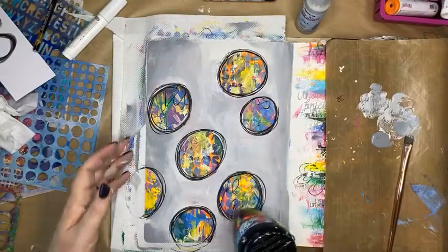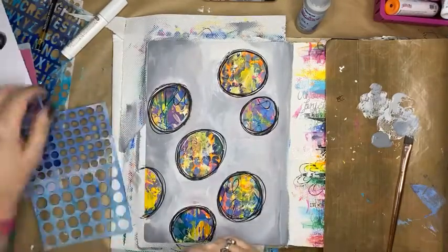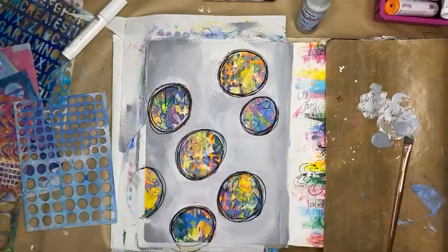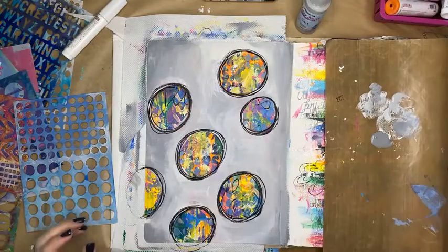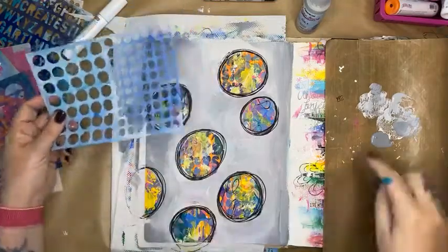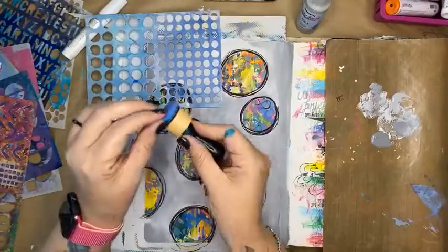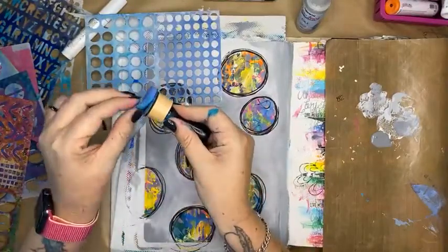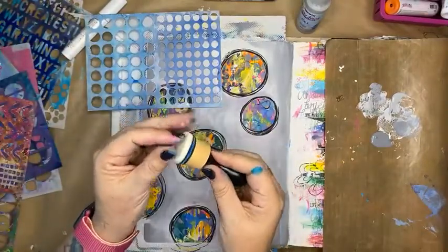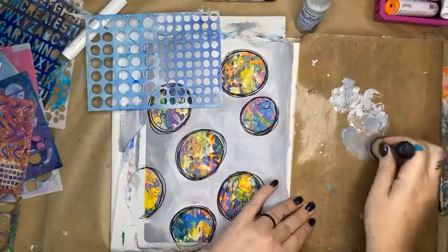Art journal pages generally look much much better with titles or phrases to help tell the story of the page. I'm going to add a little bit of darker gray stenciling — I think it needed that — so I'm just going to swap out my wet sponge and grab another one, and grab this gray for shadowing while I think about how I'm going to do a title.